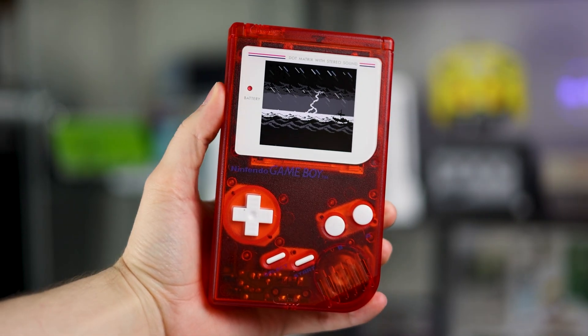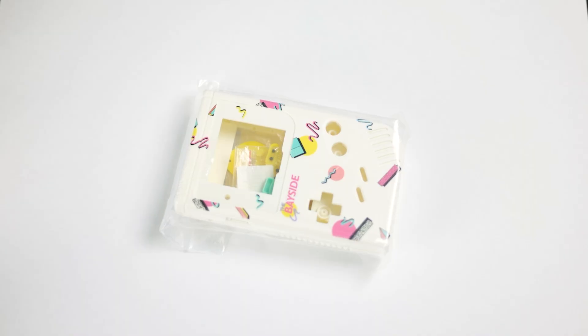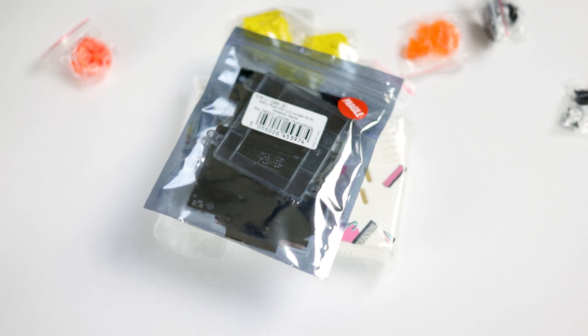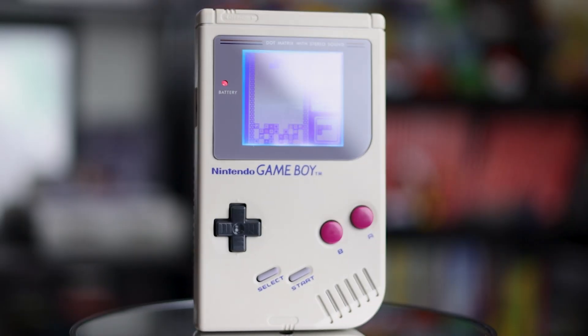I think we can all agree, modded Game Boys are pretty freaking cool, but they can get pretty expensive too once you grab a new shell, buttons, and a $60 IPS kit. I know some people can't afford it and some people just don't want to spend that much money, so today we're going to make the cheapest modded Game Boy possible and it only costs $10.